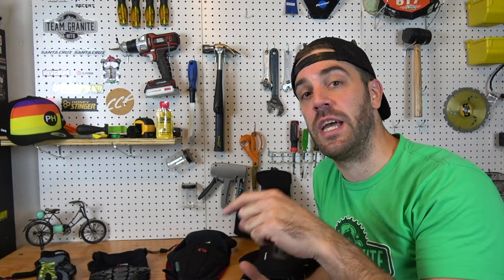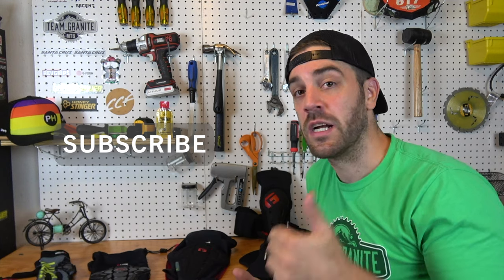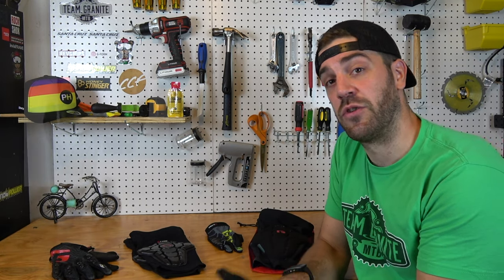Before we jump into this, if you are not subscribed to the channel and you like my videos, please do so — that's the only way to support YouTubers like us. Click that like button, leave a comment, let me know what you think. Now let's get into some of the new products. First things first, let's talk about G-Form's new Serata gloves.